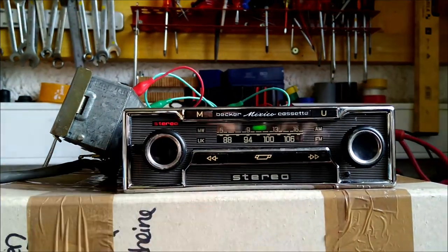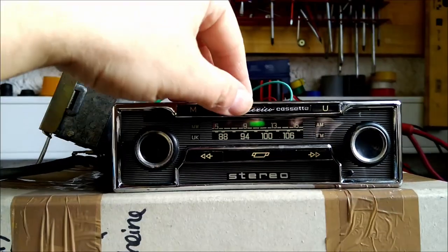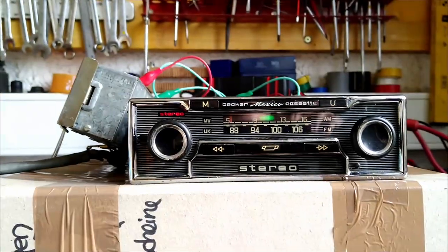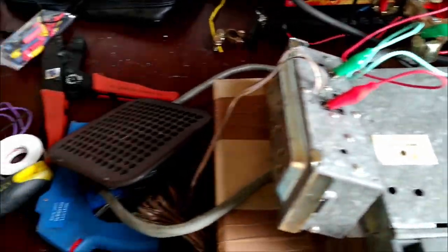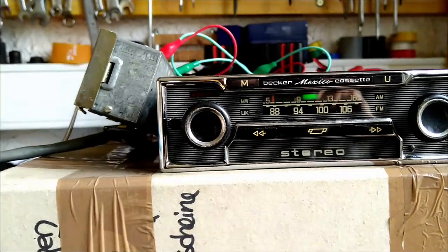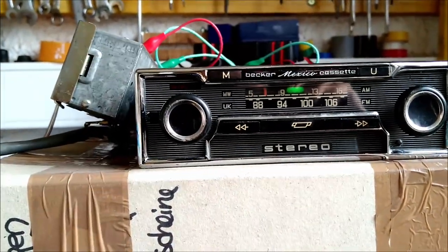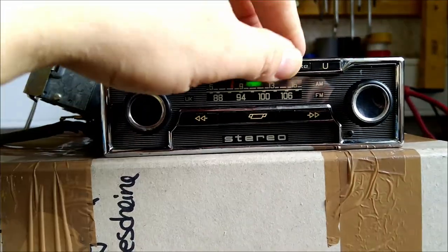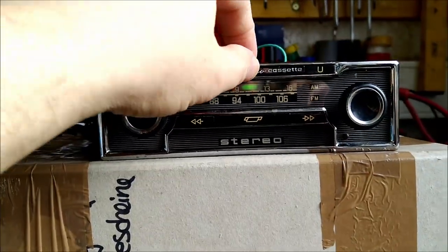You see the stereo lamp is going on, and now you can just push here for the mechanical station selector. Now I can press on and it's just searching for channels.